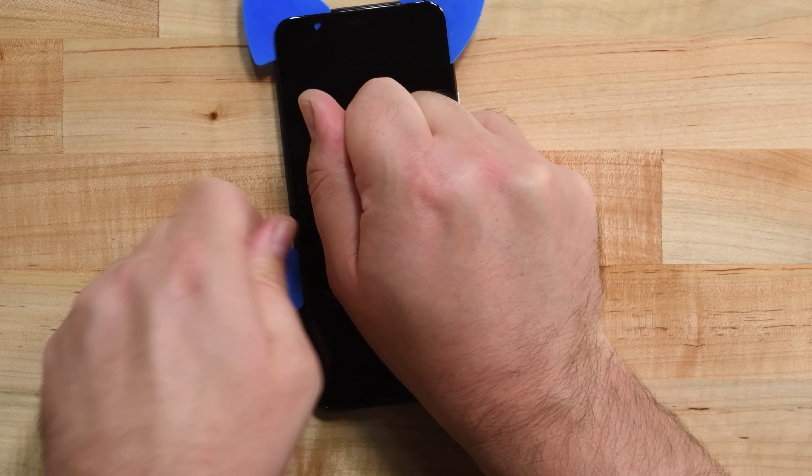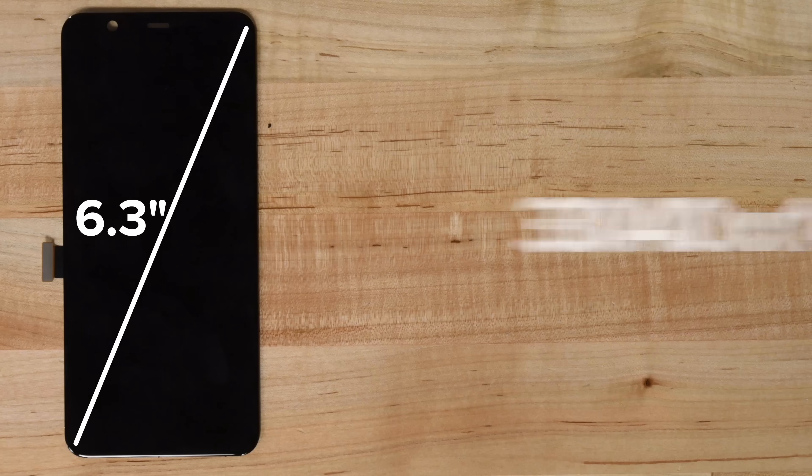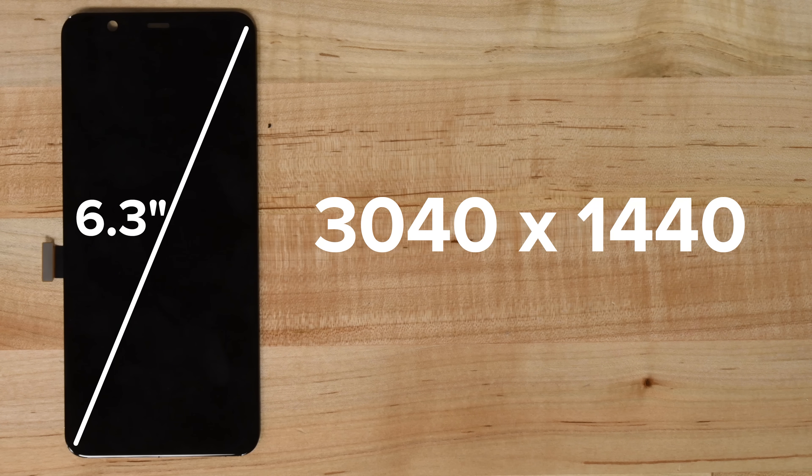We're left with the 6.3-inch OLED display, which is firmly glued in place. This display has a resolution of 3040 by 1440 and a 90 Hertz refresh rate, which for now is only active when brightness is set to high, but Google is promising a software fix sometime in the near future.